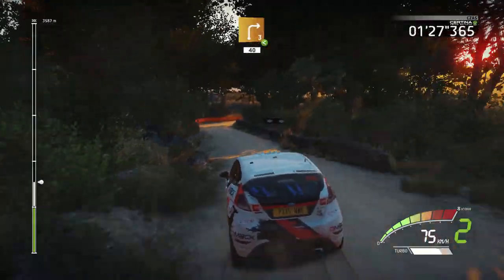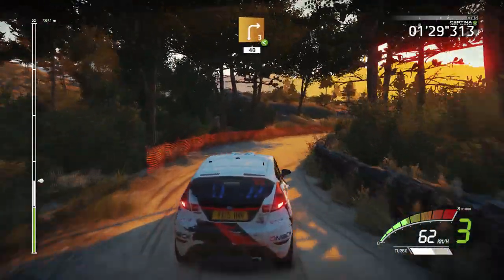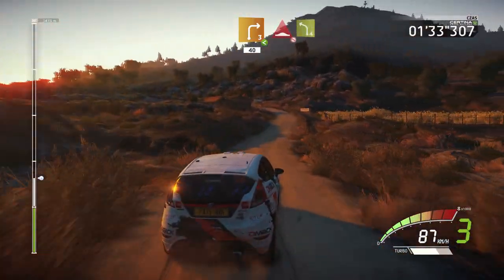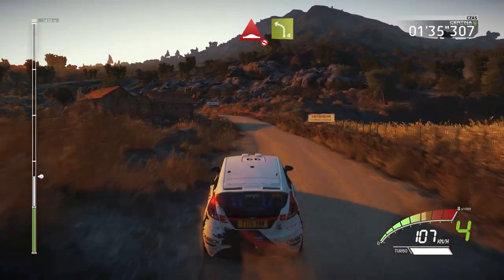Right 3, long, opens, 40, caution, bump, left 4, very long, over crest.